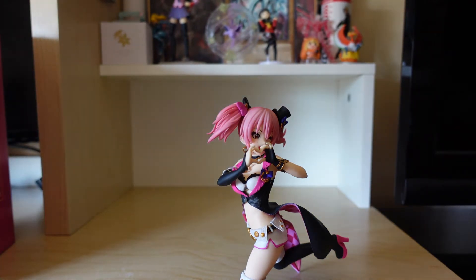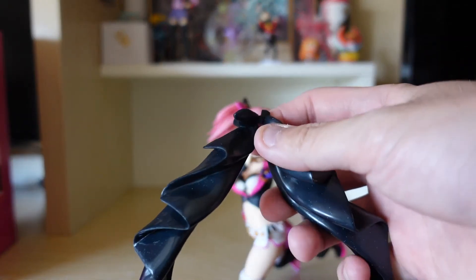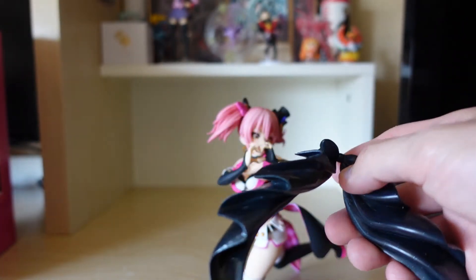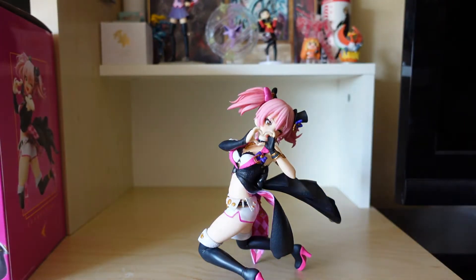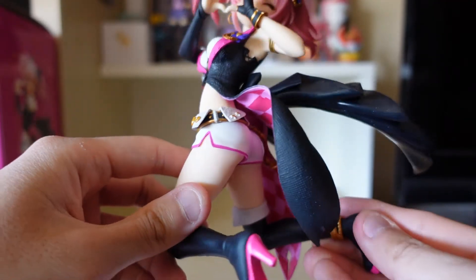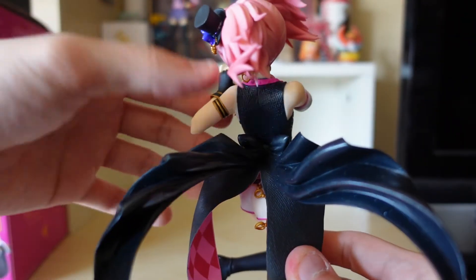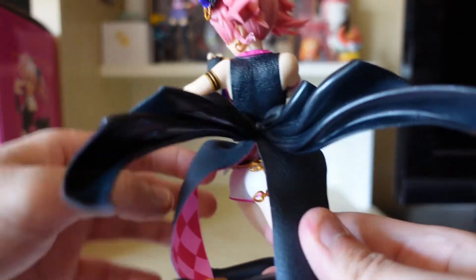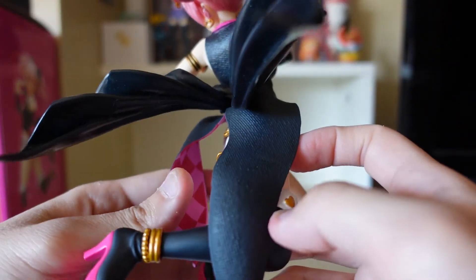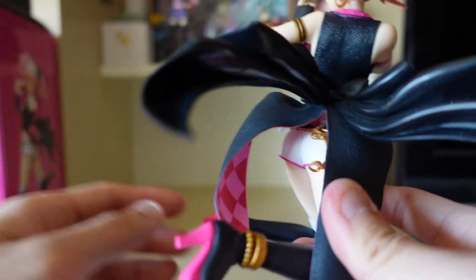We're missing an accessory — we got to add her little attachment — and voila. Here is what the whole figurine looks like. You got her outfit that's pretty big actually.